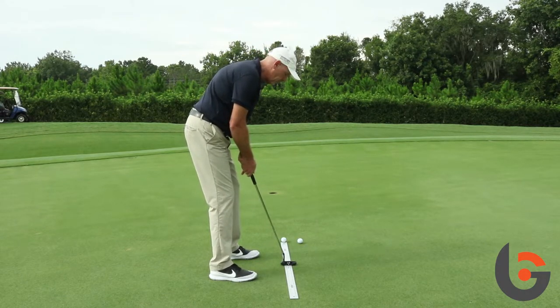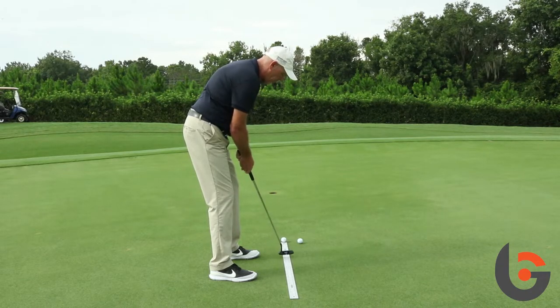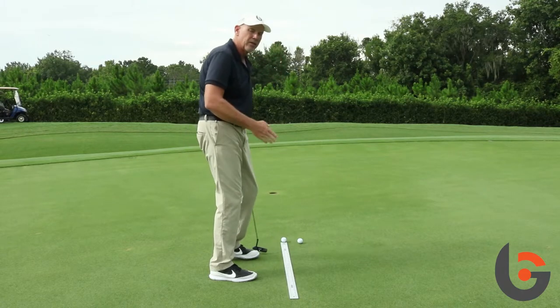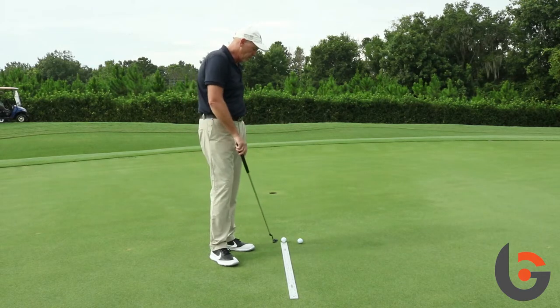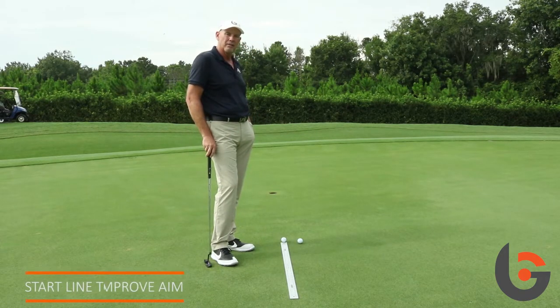After you get your posture, you can make strokes along the middle of the yardstick, controlling it with your torso, and you can see how the putter moves around your spine. Then, the last part of that, if you take a ball and put it on the end of the yardstick, that'll help you with your aim and your start line.